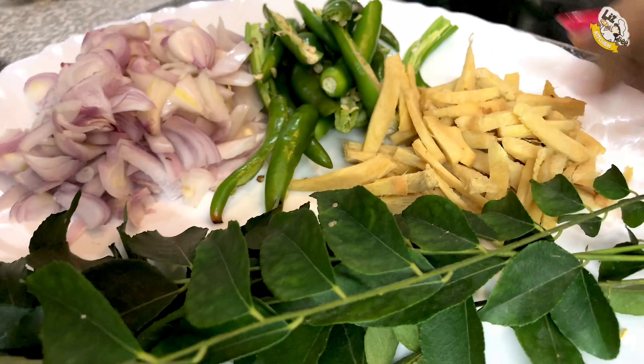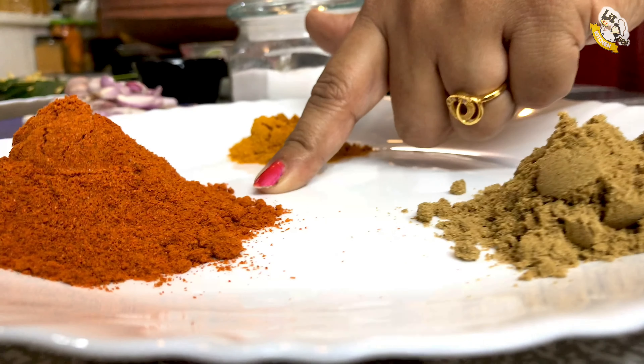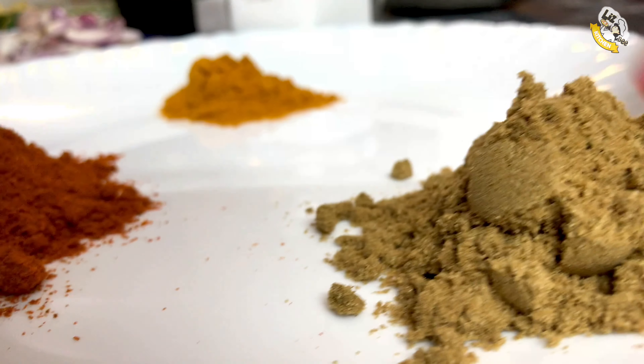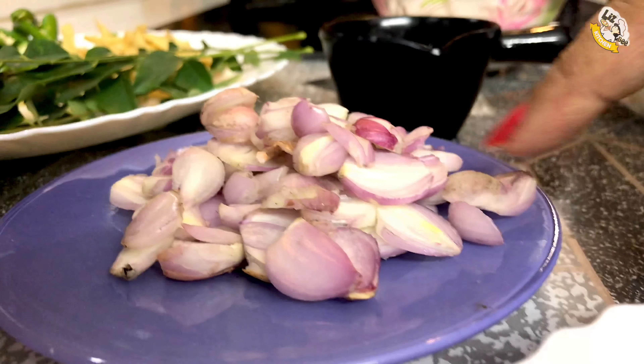Now we have two fish in the air. We have to add a little bit of beef. We have to add 1 teaspoon of the fish in the air. Then we add and put the fish in the air.